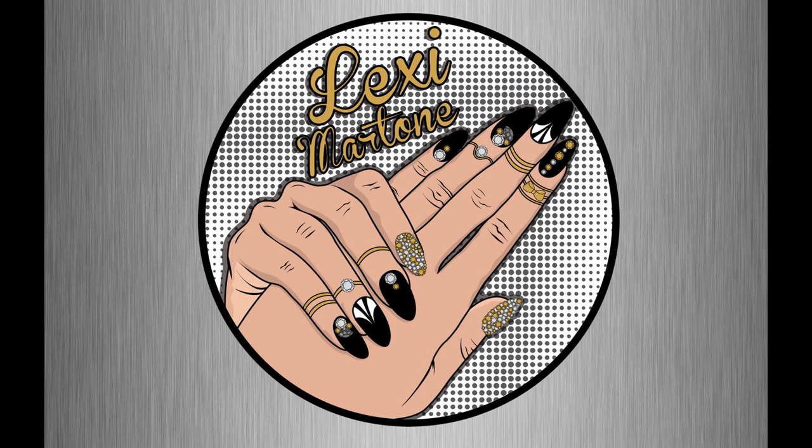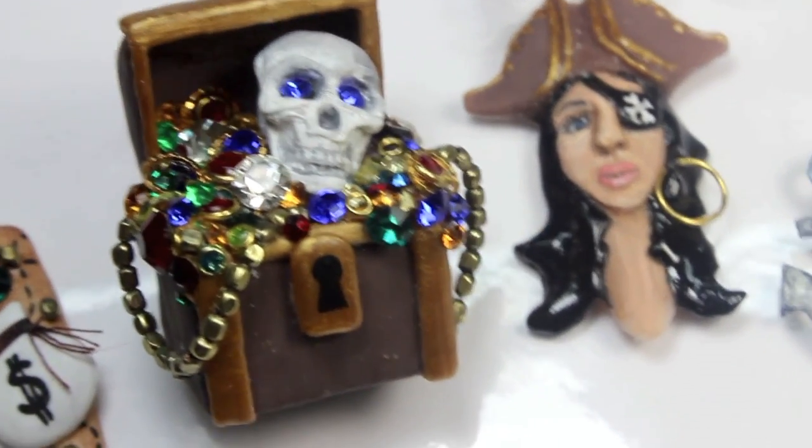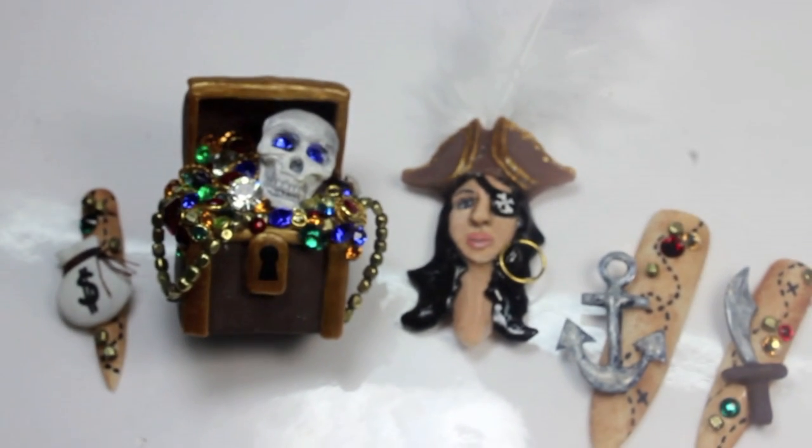Today's video is challenge number two for Next Top Nail Artists. This week was sponsored by BioCB Gel. We were asked to create five 3D nails using only gel, inspired by their new collection, In Too Deep.